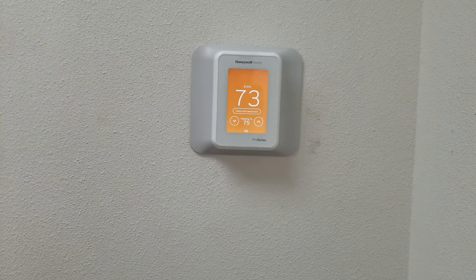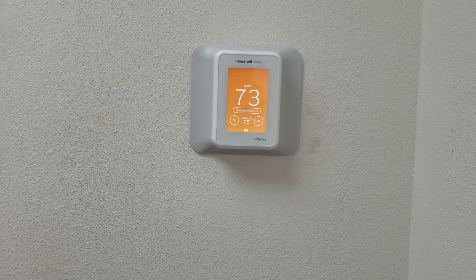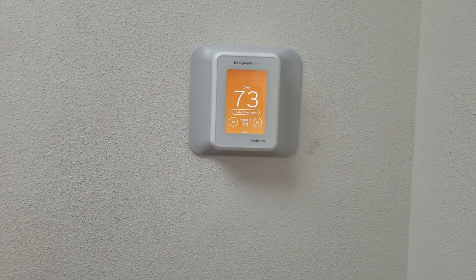That means that heat is on and it should be heating in your house. So that's it with the screen part right now and we will have further videos on other things about this thermostat. Thank you, hope this helps you out. Bye.